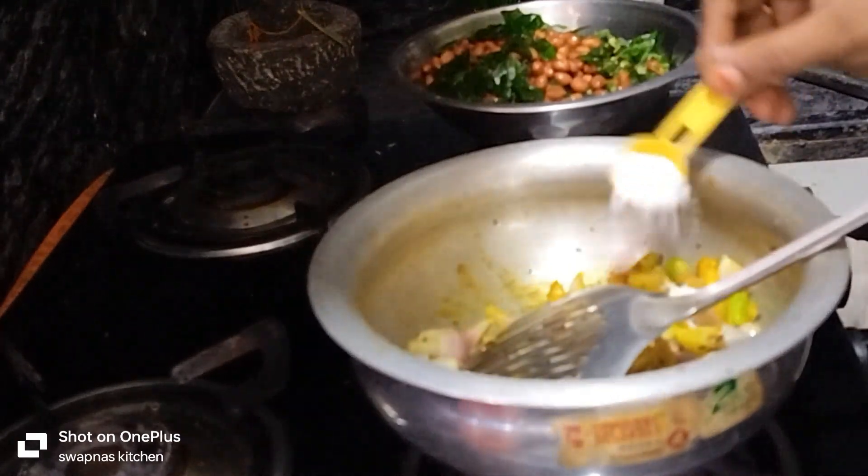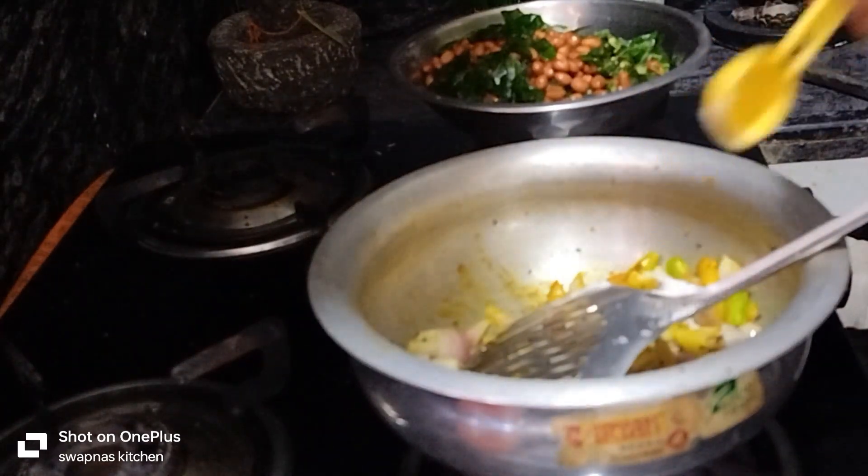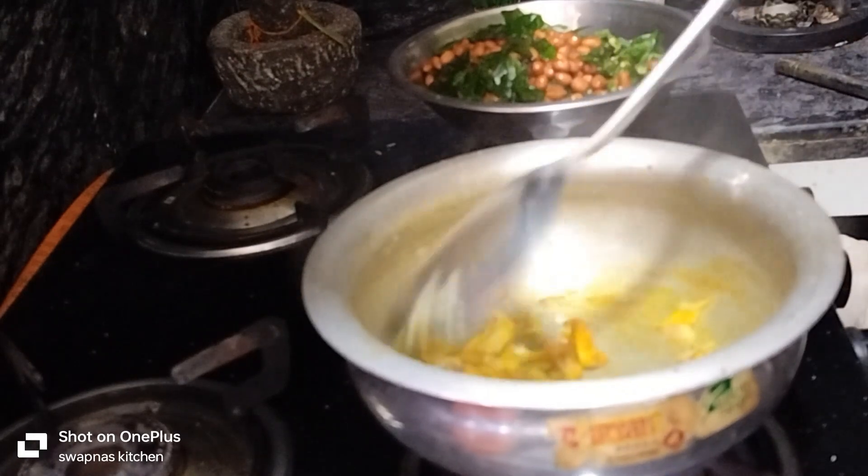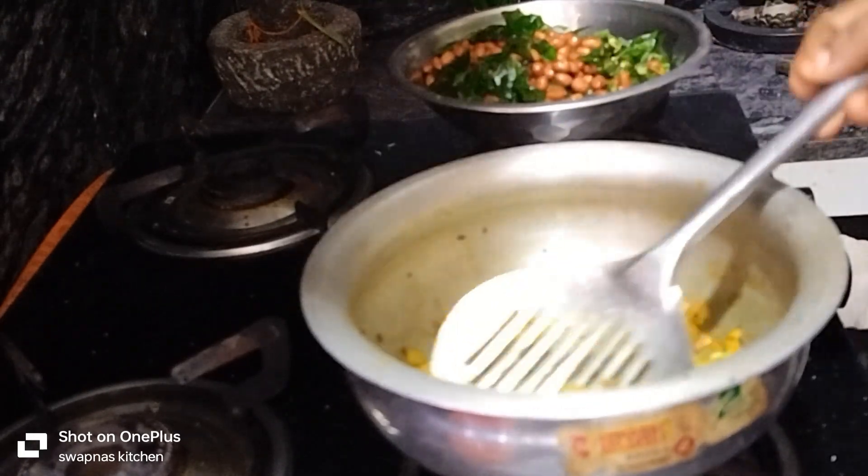Put the rice over here as you get there. You should take the rice sometime in this place. Leave the rice as well.